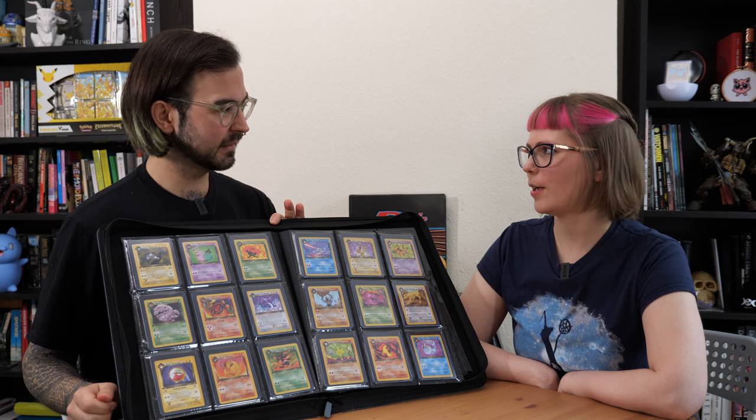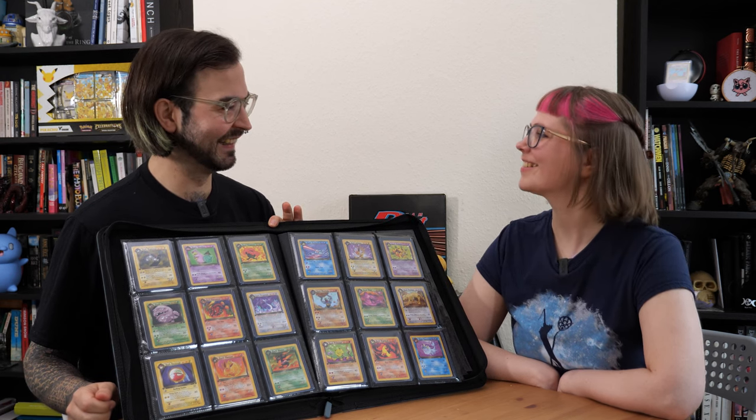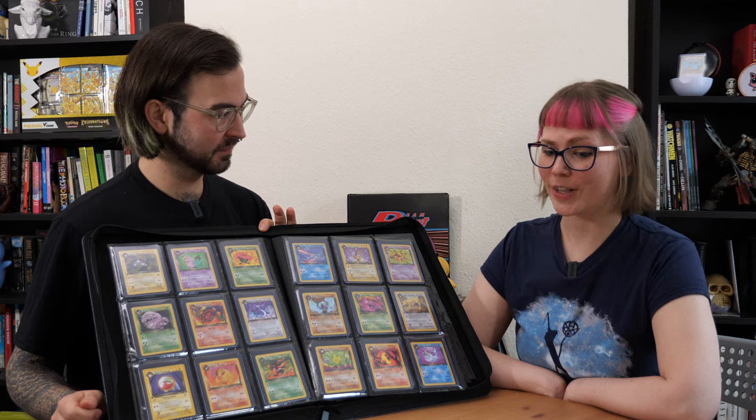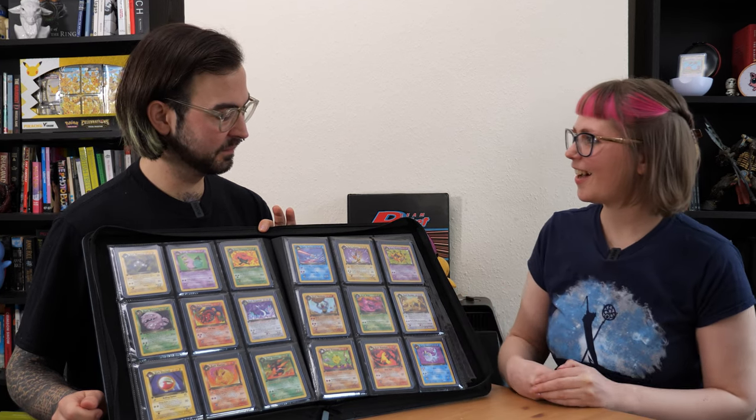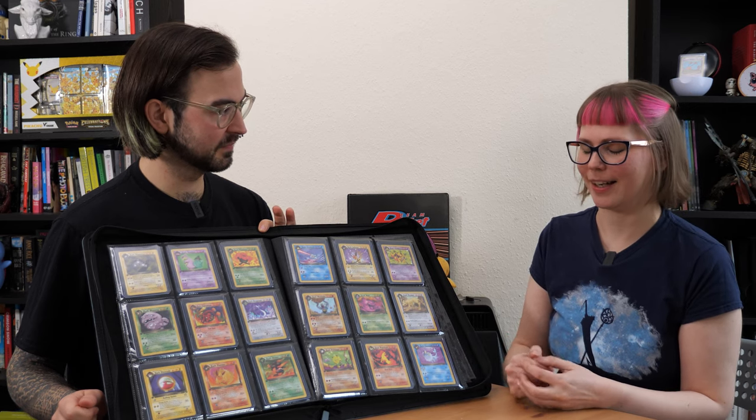It's the black background — a lot of binders do have a black background now. It's also nice and secure. I don't feel like I'm going to go through your cards and fold them accidentally. Could you imagine if you're going through a traditional binder with loose leaf pages and you just get it slightly wrong — it is really secure in here.